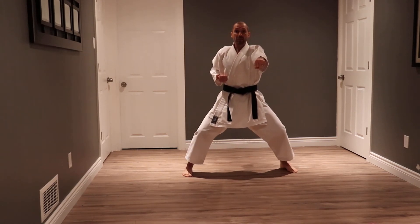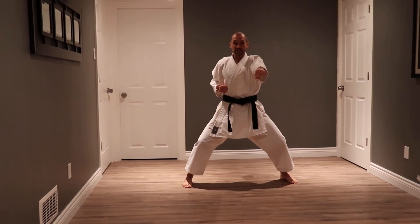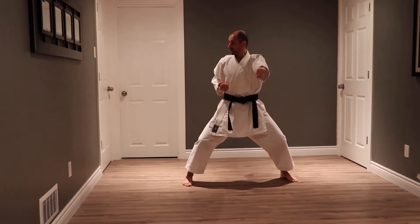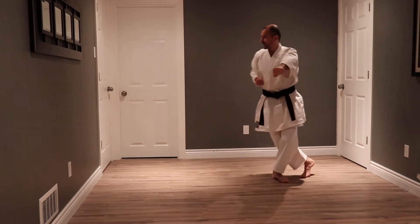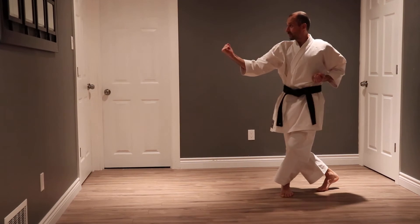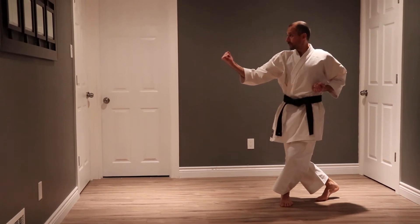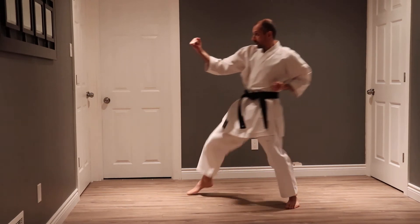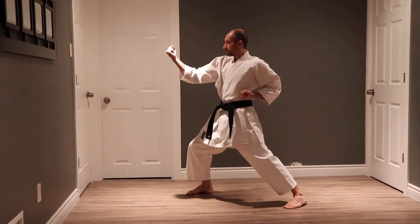The kata now follows a series of hook stances and front stances. I look to my right, go to hook stance, back fist, I throw a front kick, land, punch face, chest.